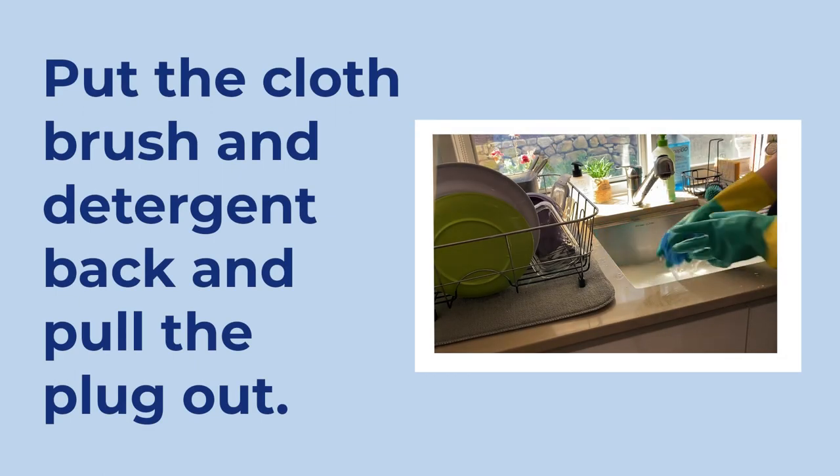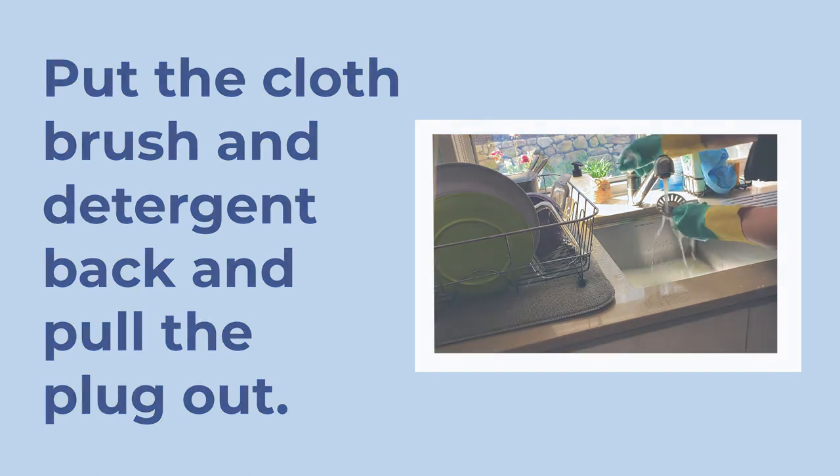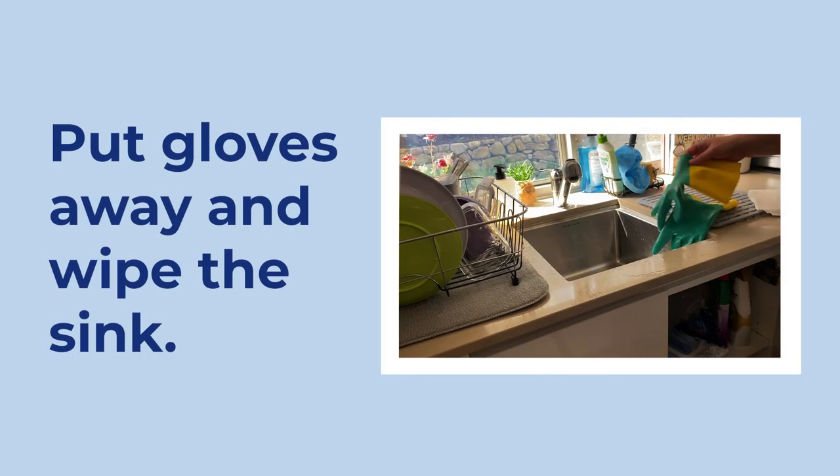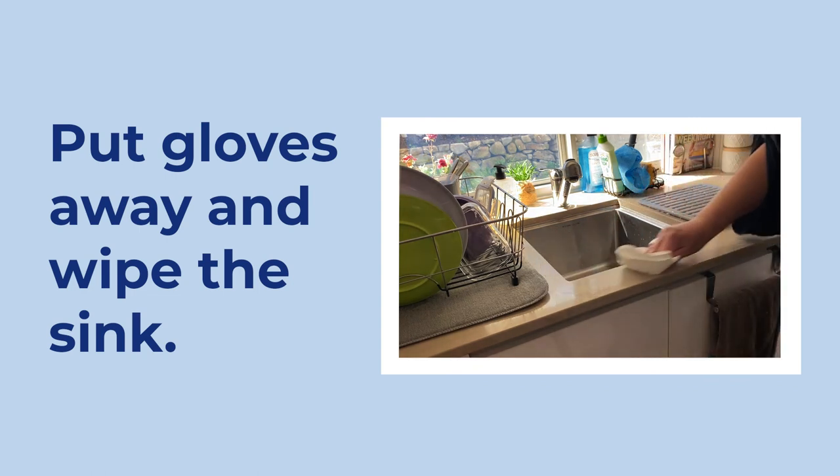When you have finished washing everything, be sure to squeeze the water out of the dishcloth you have used. Put the dishcloth, the brush, and the detergent back, and pull the plug out of the sink. Now you have finished washing up — put the gloves back and wipe around the sink with paper towel.